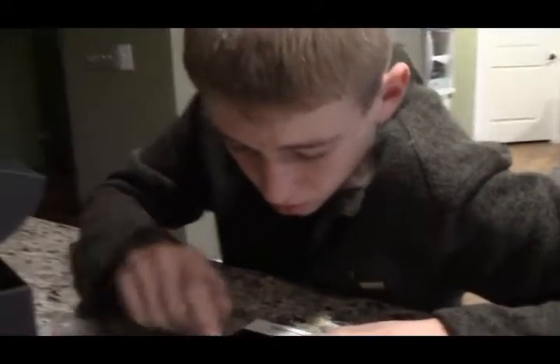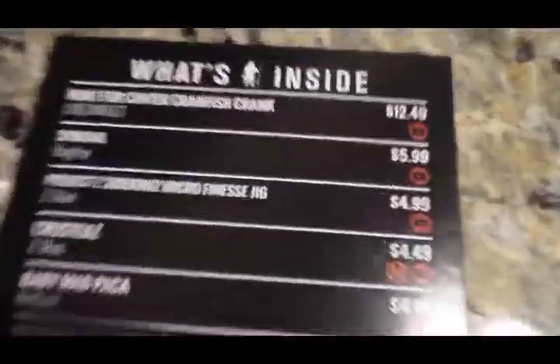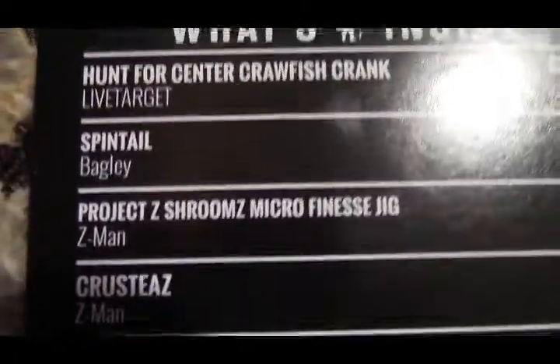Next on the list is the finesse jigs — the ones I opened — made by Z-Man. First one was Live Target, second was Bagley, now Z-Man. So I did open these ones. They're actually weird — from the jigs I've fished with, I mostly have normal jigs. Let me open from the side. They came in this bag.